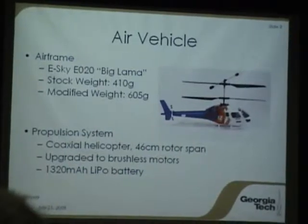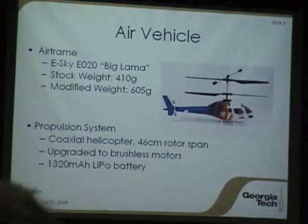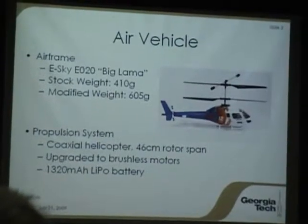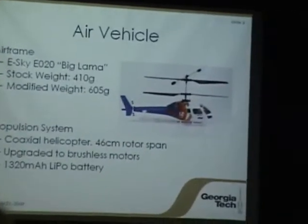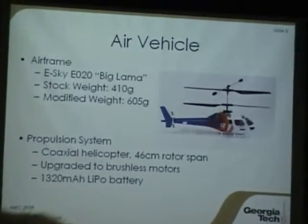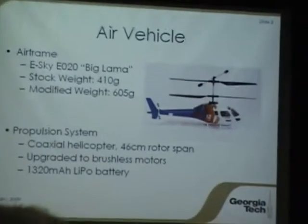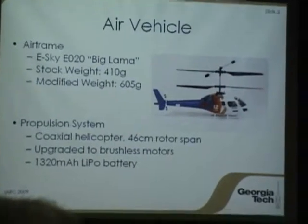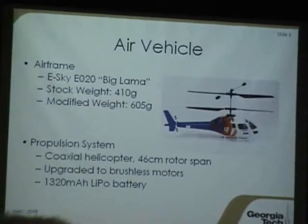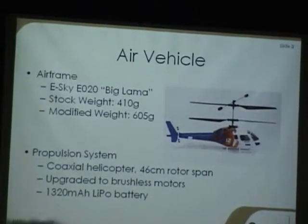For the airframe, we decided to go with a commercial off-the-shelf system, the Blade mSR in the Sky. It's a fun little coaxial helicopter, a little bit larger than the CX-2 that most people are familiar with. The stock unit runs about 410 grams; after modification, ours is about 600 grams. The propulsion system is a 46-centimeter rotor coaxial design, and we've upgraded the stock system to use brushless motors, powered with a LiPo running around 1300 to 2000 milliamp hours.